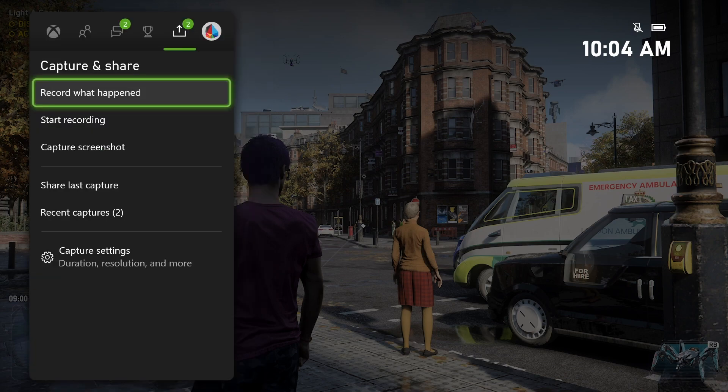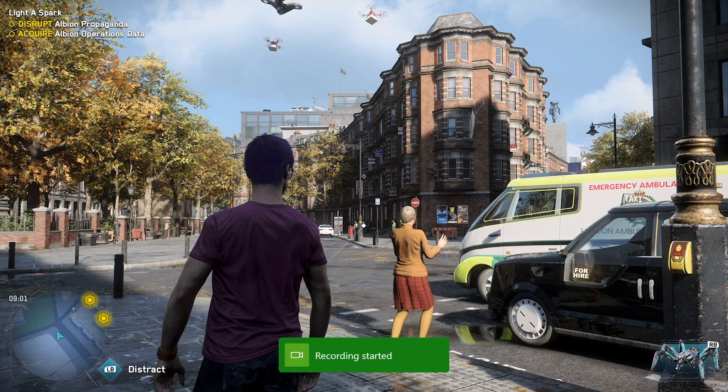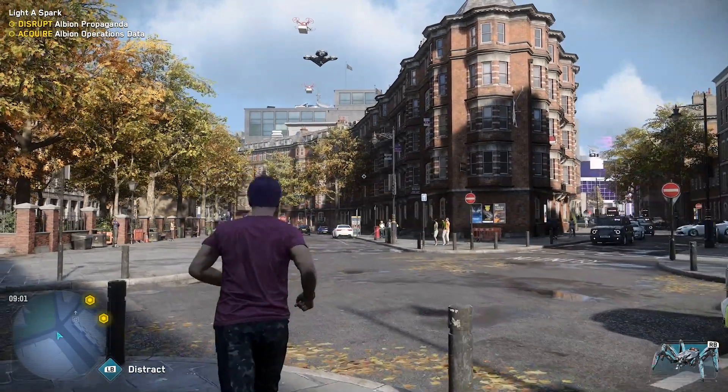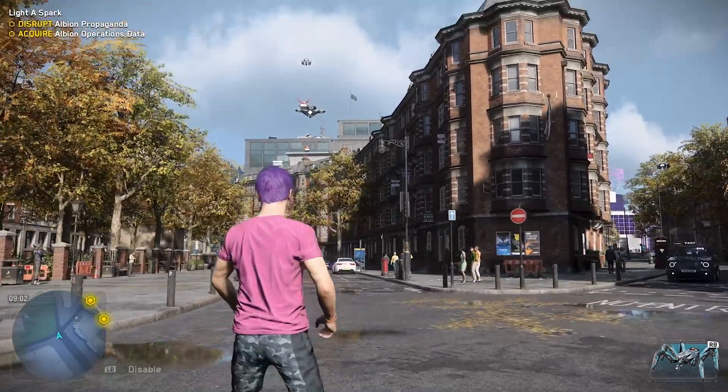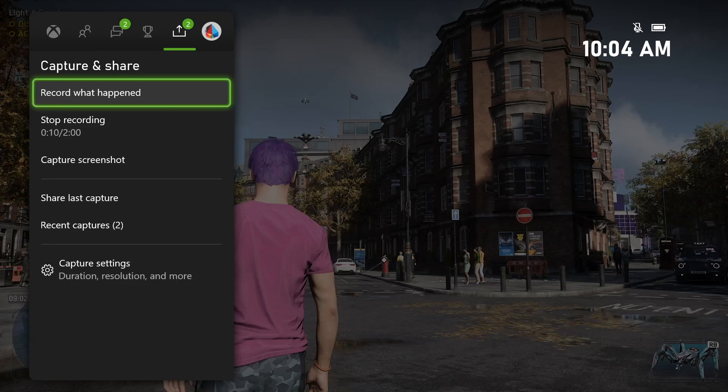If we go to record what happened, it gives us even more flexibility and we can record up to the last two minutes of a video game. Or if you wanted to, you could even start recording if you know something cool is about to happen, or you're doing a time trial or whatever it may be. You can just select start recording right here, and it will go ahead and start that recording. Then it has all the way up to that two minute max that you can record.